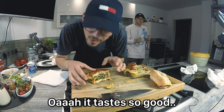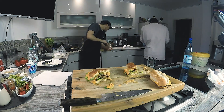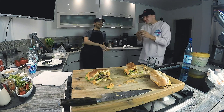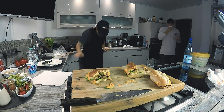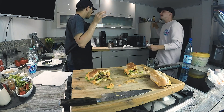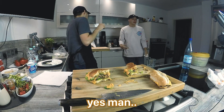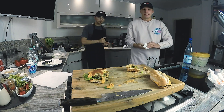It smells really good, it smells really good. It's going to go again. Wow, all right.